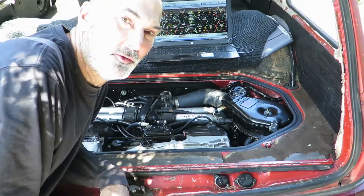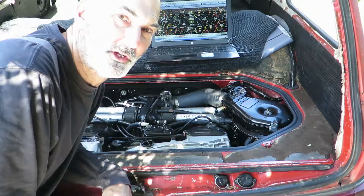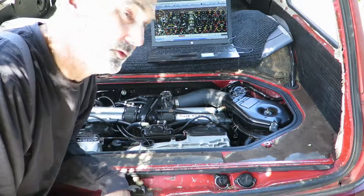Hello, this is my 1972 411 1.8 liter fuel injected micro squirt fuel injection.